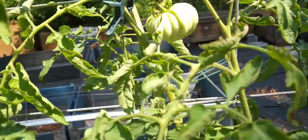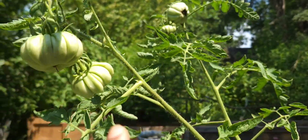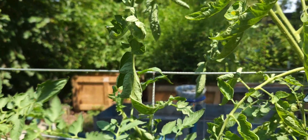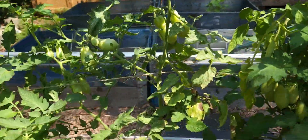But if you look, we have more accordion tomatoes. So we have one, two, three, four, five, six accordion tomatoes on here. And it looks like two of them may be dealing with a little bit of Blossom End Rot.